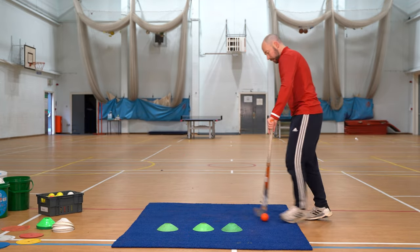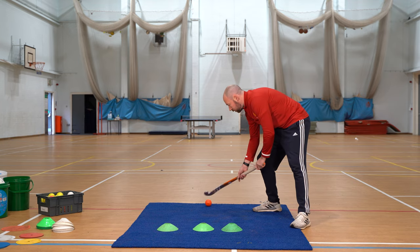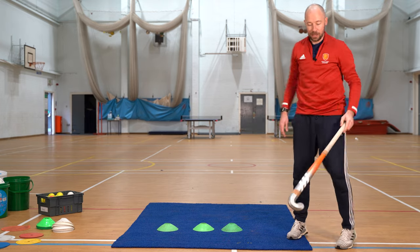What we're not doing is trying to flick it up with our stick — we're literally using the stick as a ramp. So you'll pull it towards you, leave your stick there, let it hit the angle of your stick and move over.